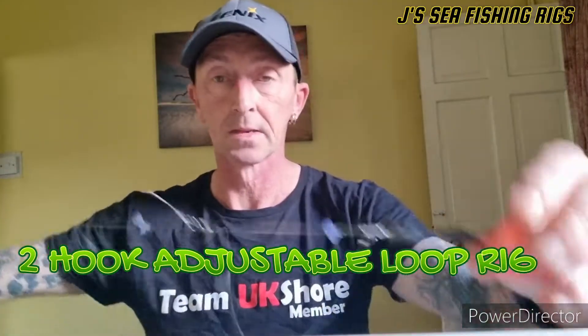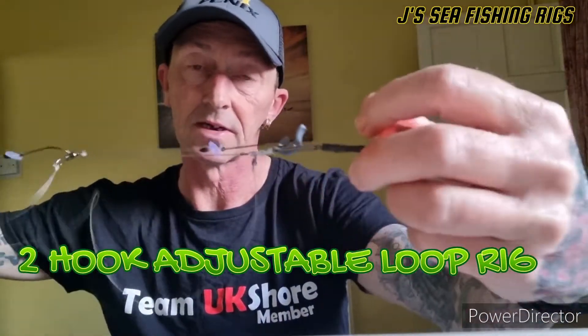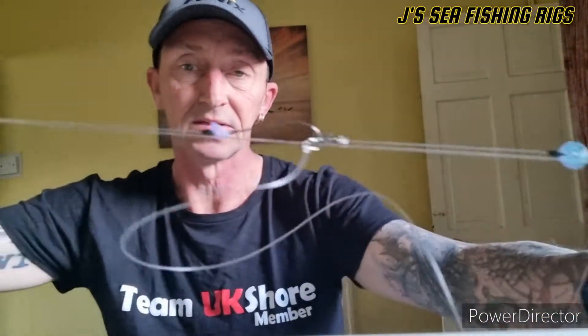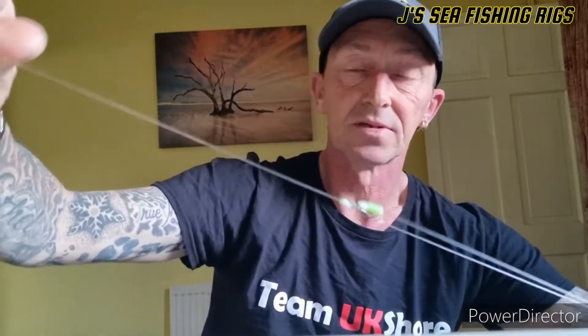A little tip on an adjustable loop rig here. The loop rig is clipped up nice and streamlined with two baits sitting right behind the lead for maximum distance. This one has a three-foot body with two-foot snoods — a good way of getting two baits at distance. The difference with this one is that it's adjustable.